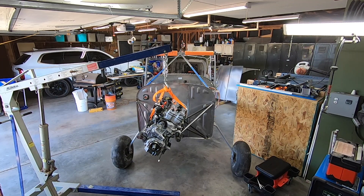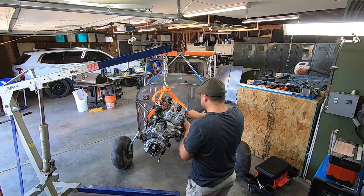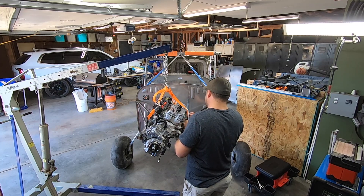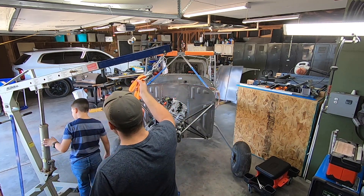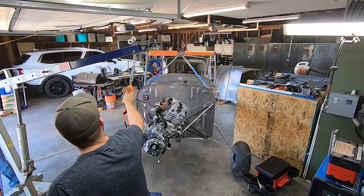Mounting the engine back in place went smoothly, with very little persuasion needed. The thrust line dimensions that I set early on are still right on the money, so I'm excited about that. I'm still using temporary hardware for everything, since I know it'll come back off again as soon as I get every little tab welded on for all the other systems.